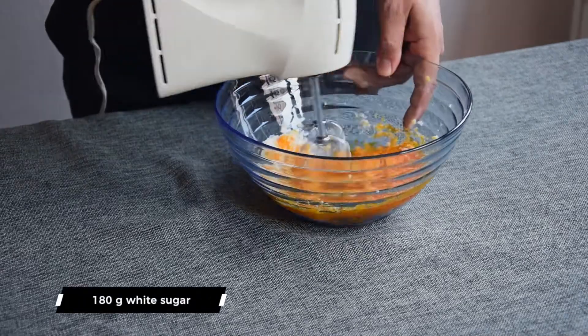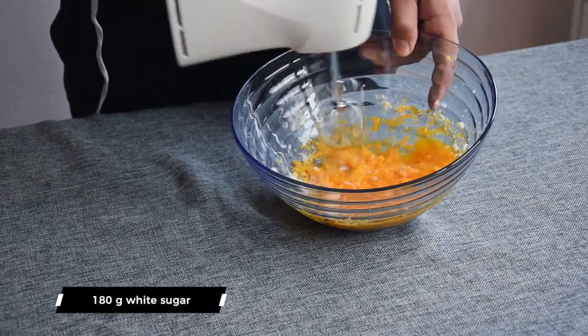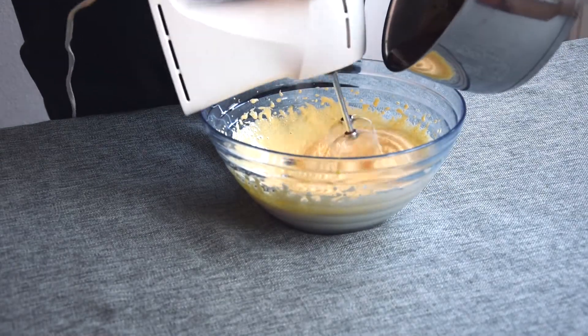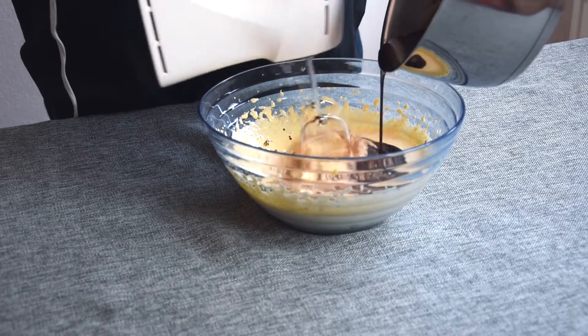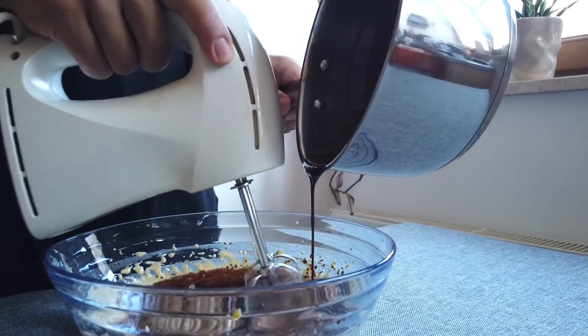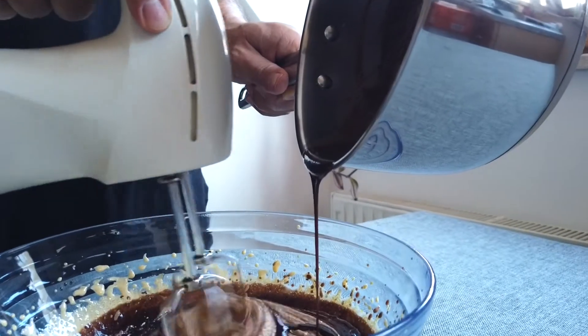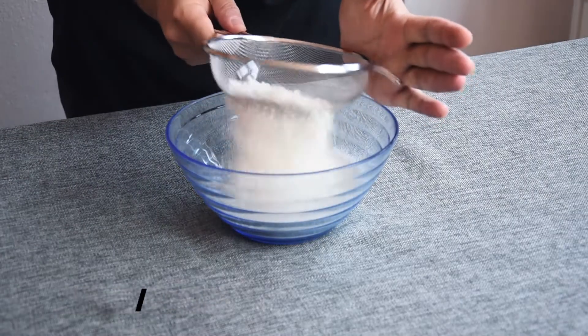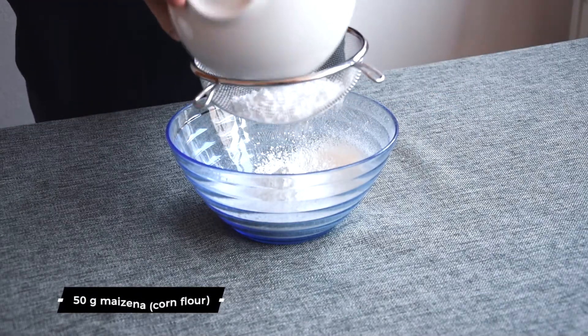Now beat the yolks on high speed with 180 grams of white sugar until light and beautiful. Then, while continuously beating, slowly add the chocolate and butter mixture. Look at how beautiful that is.